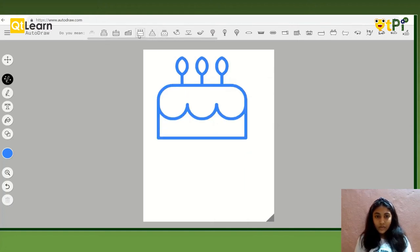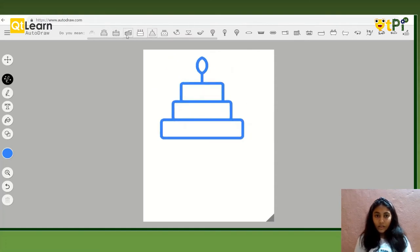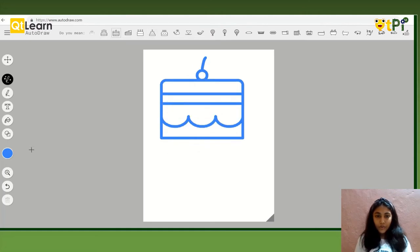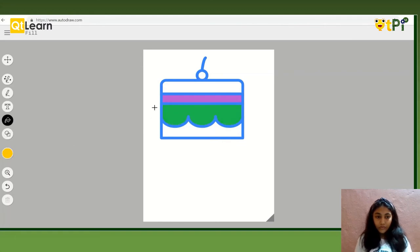Let's see each one. I think that this one is better. So let's get filling with colors inside it. The last color will be the cherry on the top, which is red. Okay, nice.